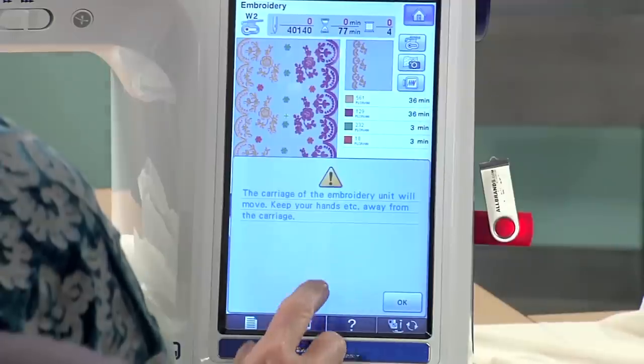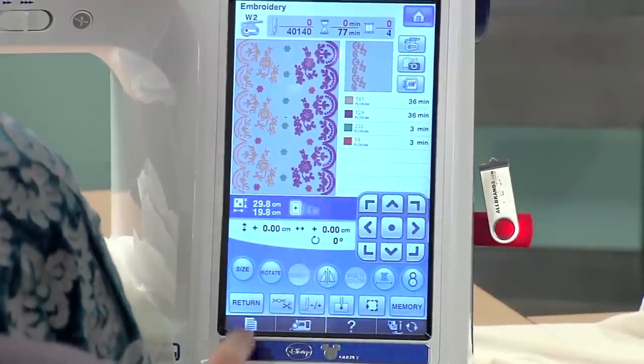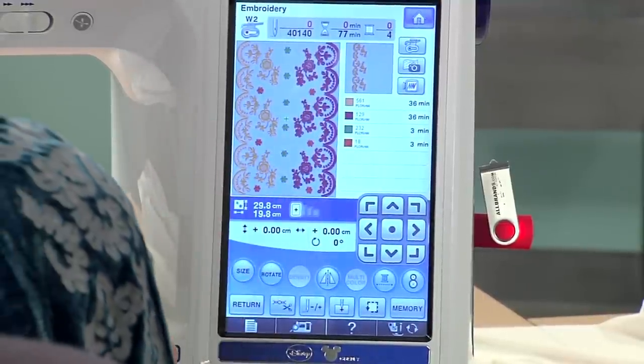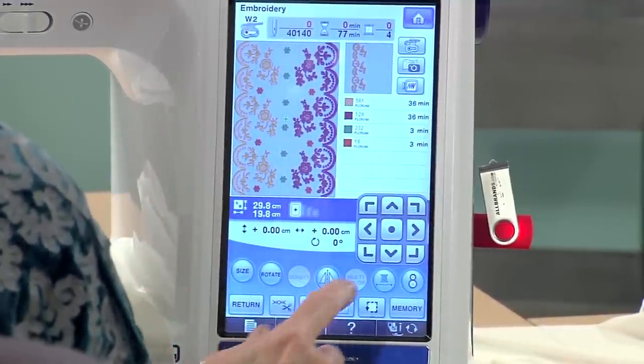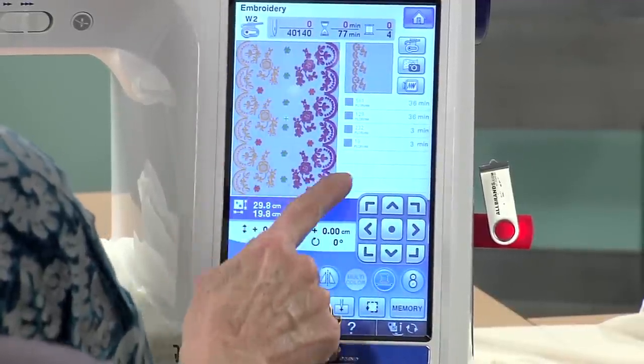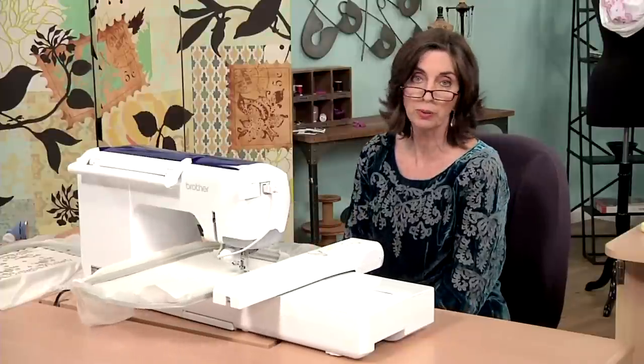I've already selected my embroidery design. And if you remember, I told you that I edited the design, so there's four different color stops in here. But I don't have to stop at each color — I can hit the monochromatic button, and now it will stitch all the way to completion.